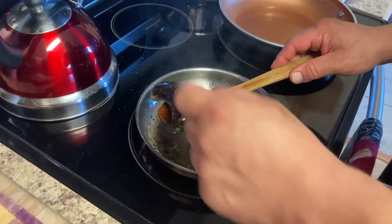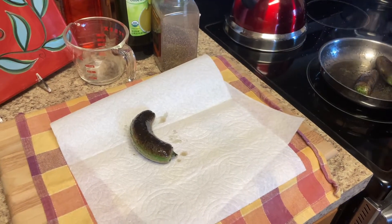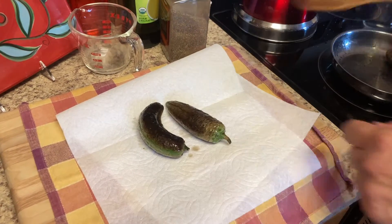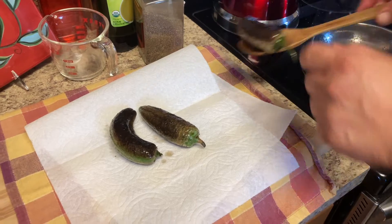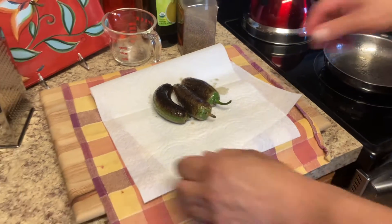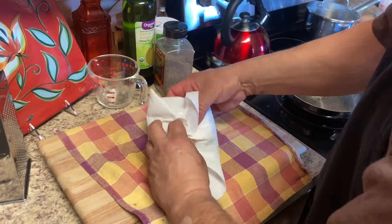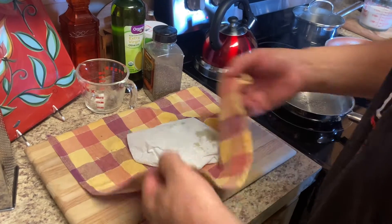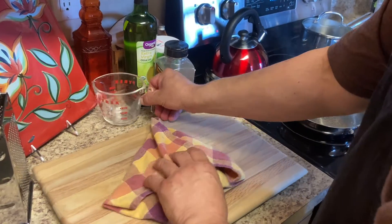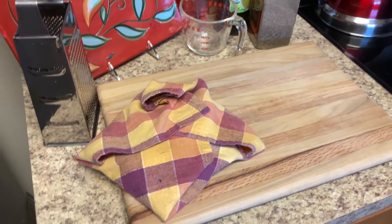We're going to put our jalapeños on paper towels and then wrap them up so they'll steam a little bit — that makes the skin come off real easy. It's still going to cook. Just do it like that and leave them in there till we're ready to peel.